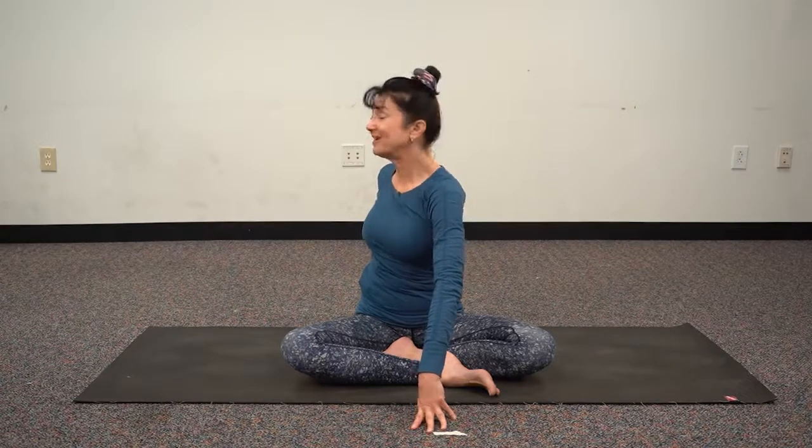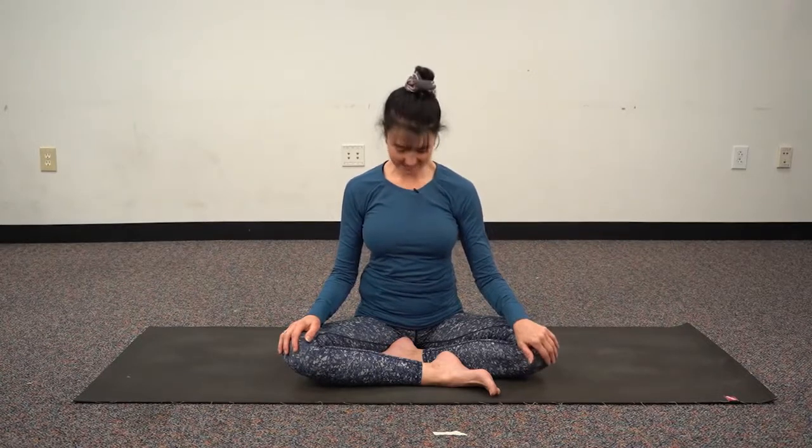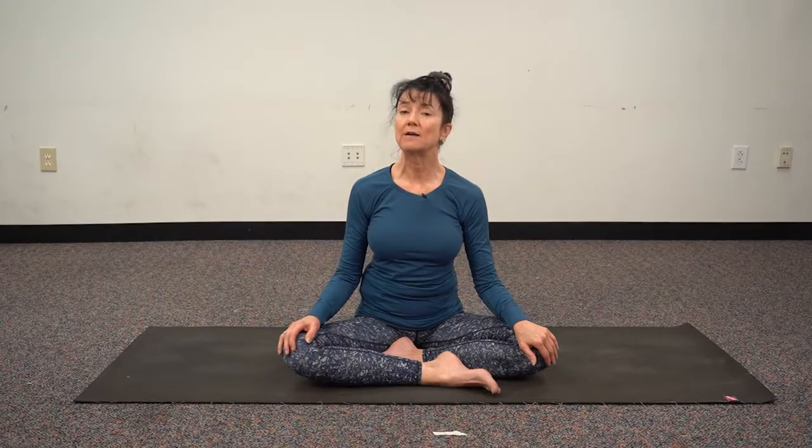Feels good — come on back, hands to the knees. Let's take our right ear to our right shoulder — drop the shoulders, sitting nice and tall, isolating the cervical spine. Head to center, exhale chin to the chest. Head to center, left to left, keeping those shoulders nice and low. Now head to center, chin lifts high and then as we exhale take your bottom lip to the tip of the nose, three to five times.